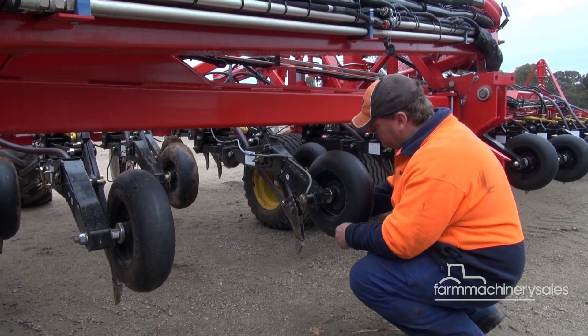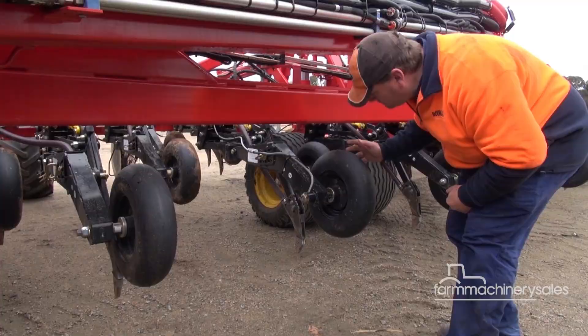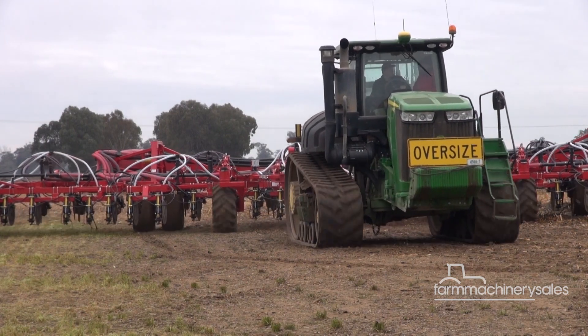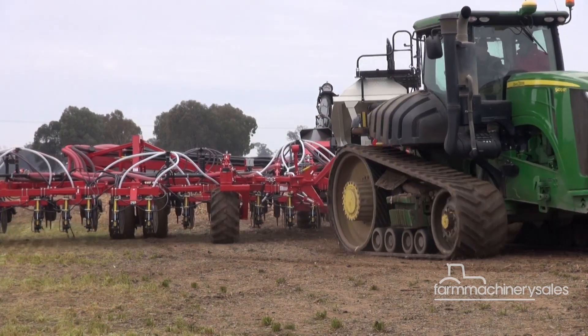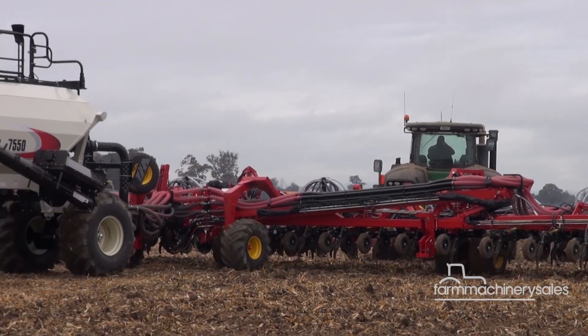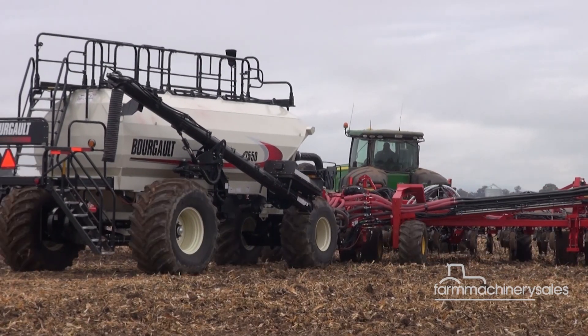An option this year is the Packmaster, designed to achieve uniform press wheel pressure while seeding by hydraulically responding to paddock conditions. A load cell is mounted on the pack wheels; that load is sensed and fed as an input into the X30, which varies the hydraulic pressure going to each individual opener based on pack load. So as you drive from hard ground to soft ground within the same field, it'll automatically sense and adjust so that you always have the same packing on the seed.